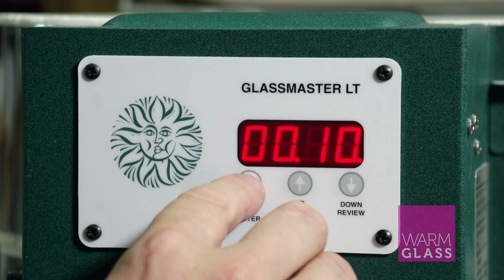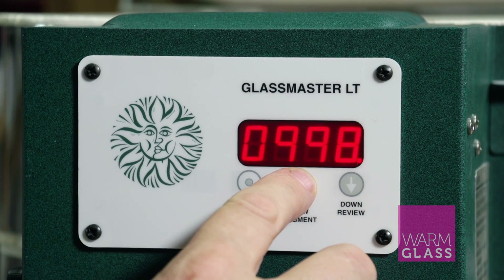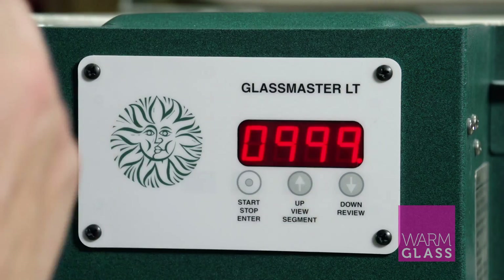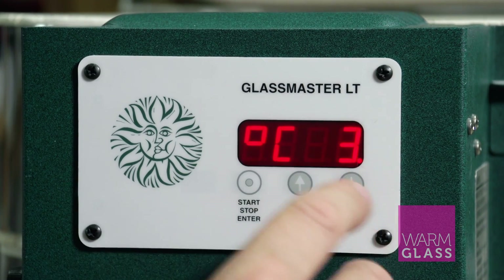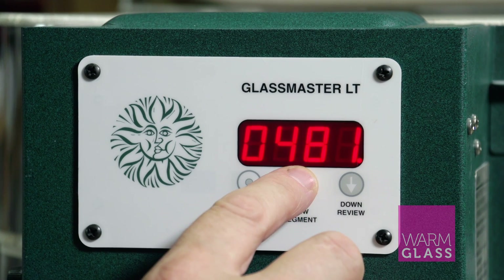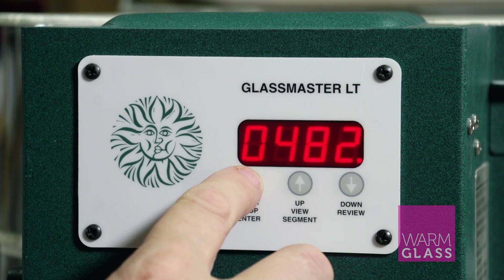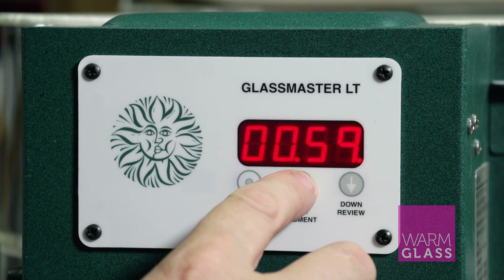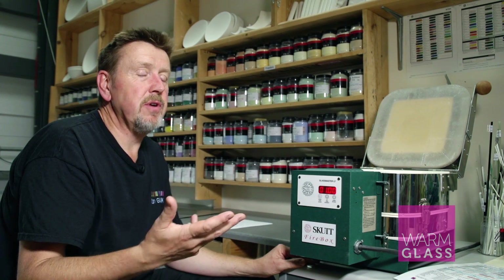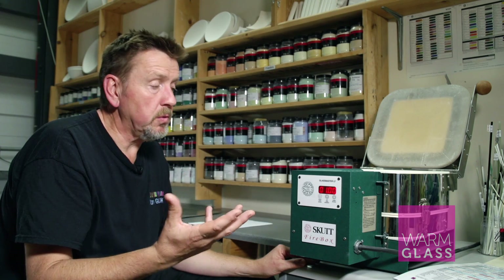That's the second segment done. The third segment is coming down. We want to come down as fast as possible, so we put 999, which is as fast as possible, down to the annealing temperature. This is the bullseye annealing temperature of 482, and at 482 we're going to hold it for 60 minutes — one hour — because that's generally a good annealing time, though it depends on the project and you might want to anneal for longer.